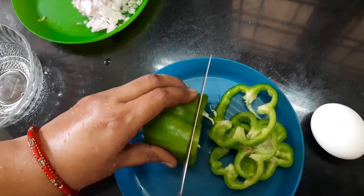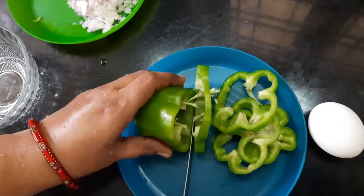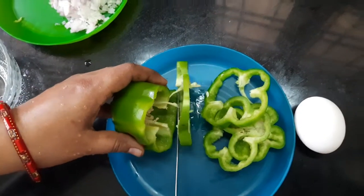So the protein will be good for development.